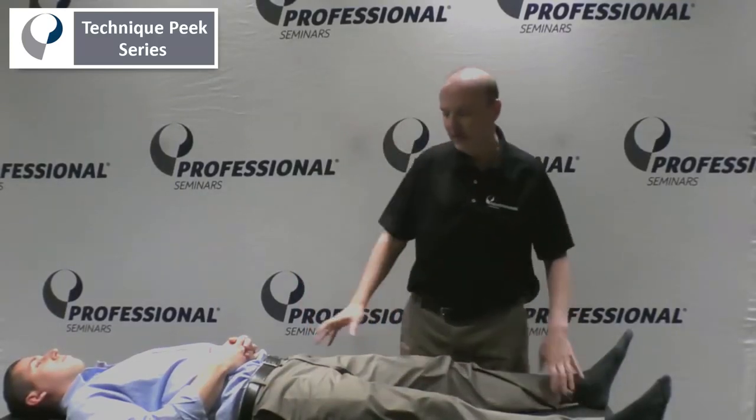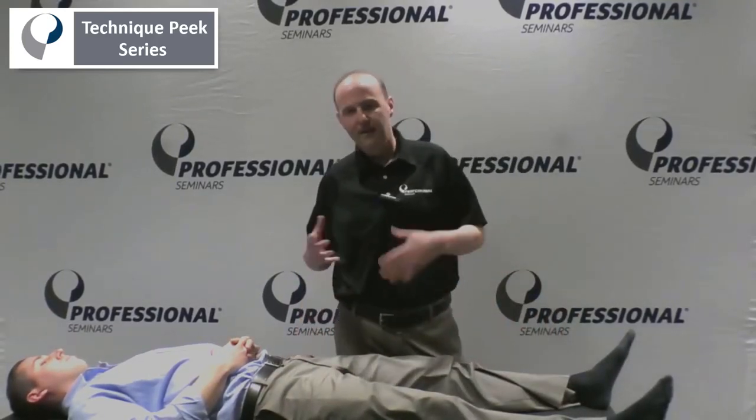Hi everybody, it's Rob Shapiro from Technique Peak. Today we're going to go over glute max testing — a bunch of different ways to do it.